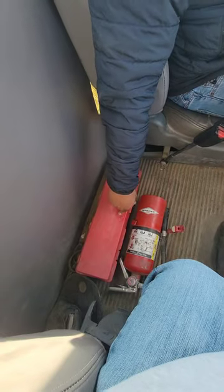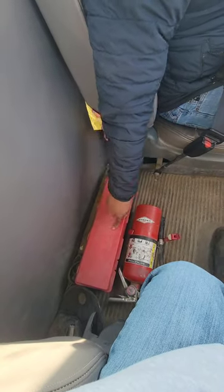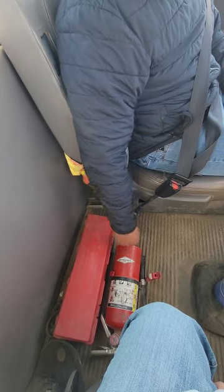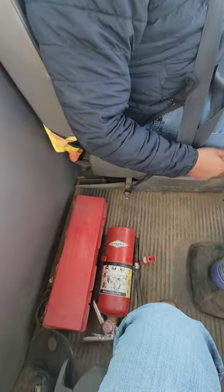I'll move over to my storage compartment. Inside my storage compartment, I have my emergency triangles. I have extra belts, extra hoses, extra fuses. They're not cracked, bent, or broken. They're properly mounted and secure.